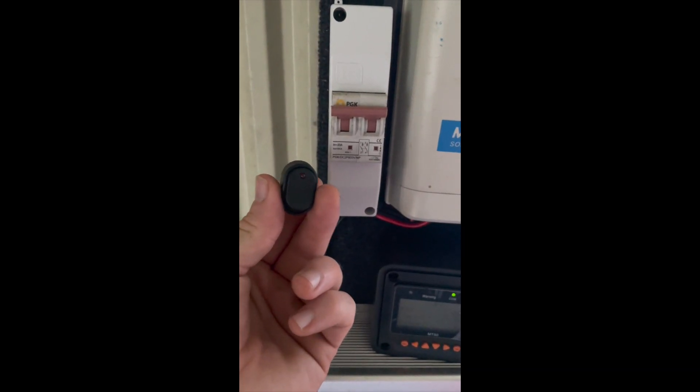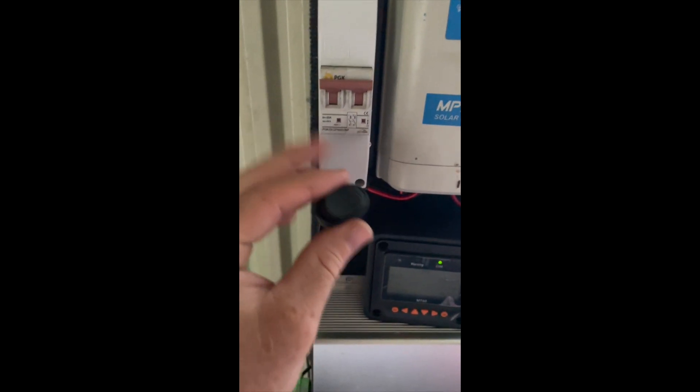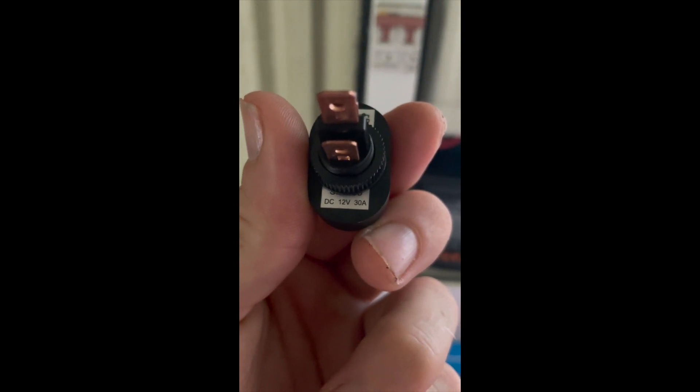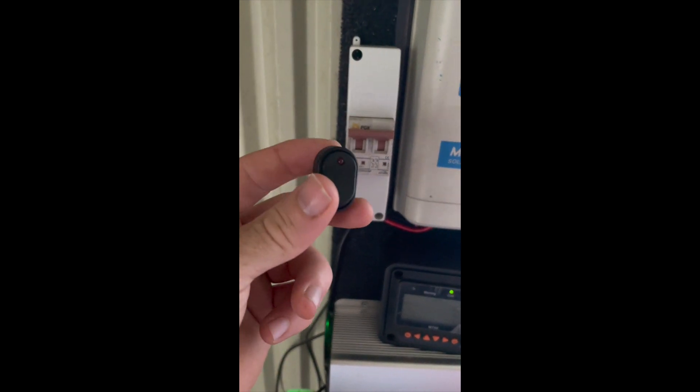You could comfortably use a little toggle switch in this exact situation — this is a couple of bucks whereas one of these circuit breakers is 20 plus dollars. This can only handle 12 volt 30 amp or 24 volt 15 amp. But if you had a bigger array pumping out 60 plus volts or anything like that, this wouldn't be suitable.